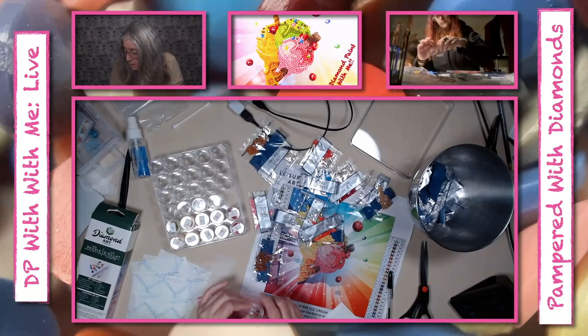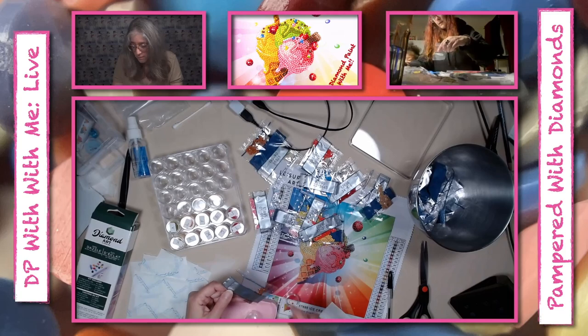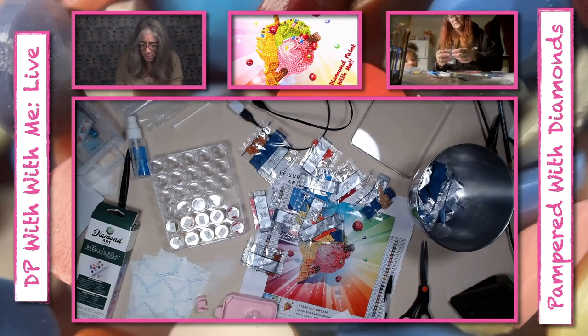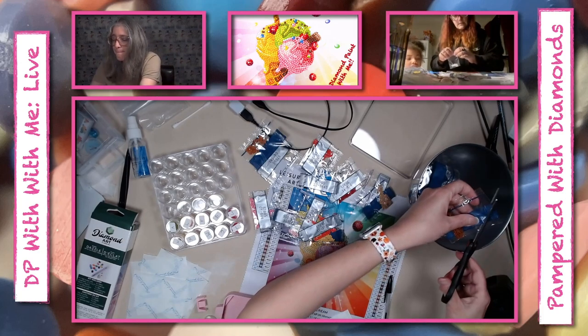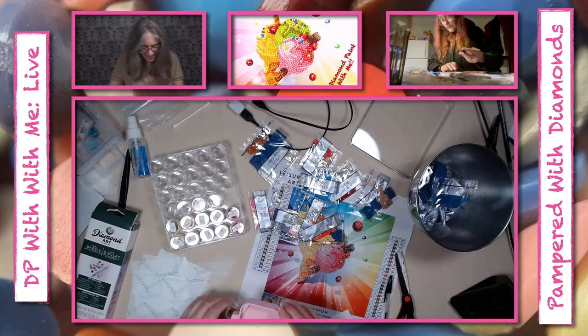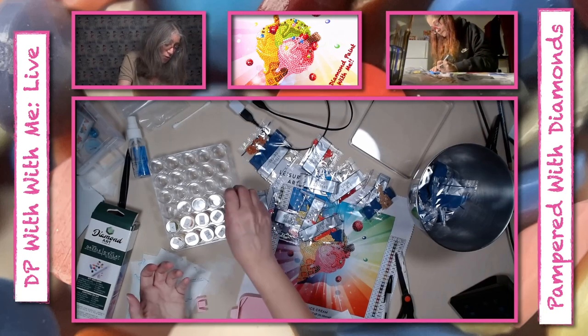How long have you been doing diamond art? I would say maybe four or five months. Okay, we like to get the diamond art kits and all that. This is the tray at work — do you see why we use the tray? Because a lot of times you can overpour.